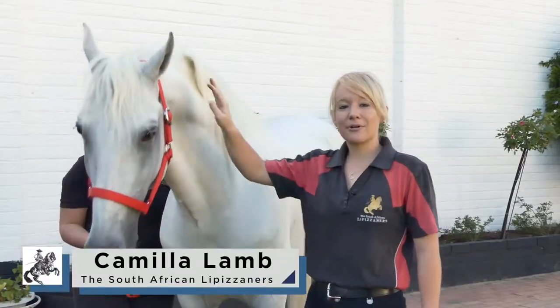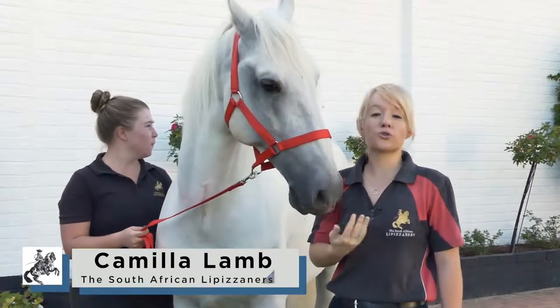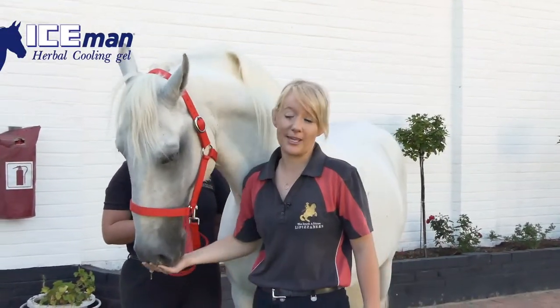Good day everyone. Today I'm going to demonstrate some typical carrot stretches or treat stretches. We're going to use some of Pluto Odaliscus's favorite treats. As you can see, he is super keen.